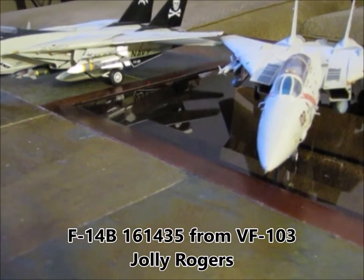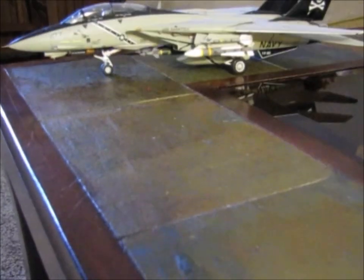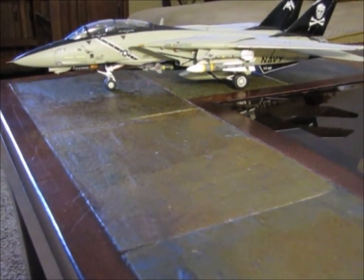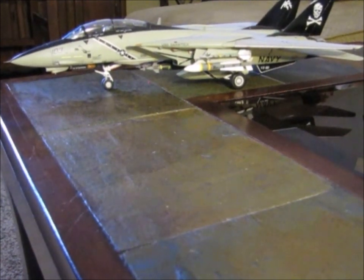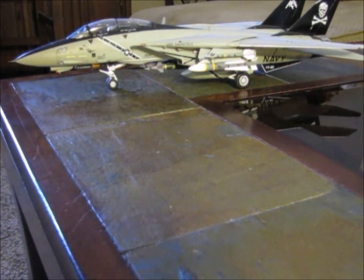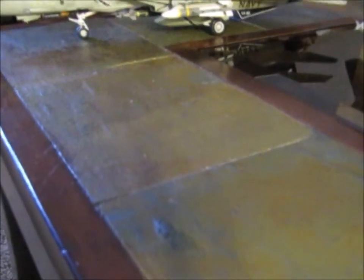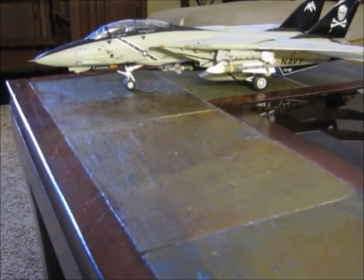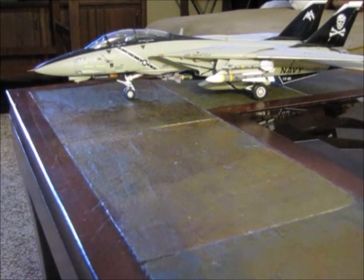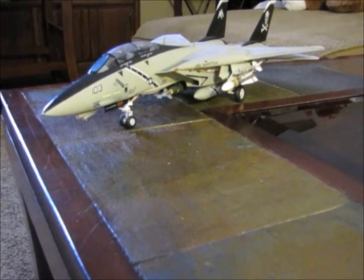My VF-103 Jolly Rogers F-14 — I've done a video on this one already and you guys can go back and take a look at that. This particular model is 1/48 scale, F-14 Bravo. This is a Hobby Boss kit. It's got rubber tires and a little bit more detail in the cockpit than the Revell kits, but the price on this thing is way inflated. For what you get, I honestly think the Revell kits are the better bargain. But if you're really into details, this is definitely a good kit.